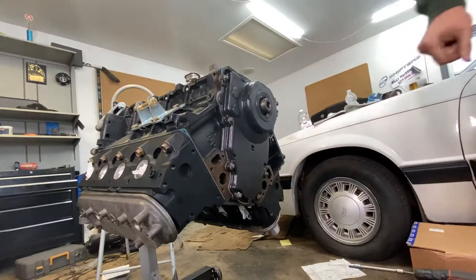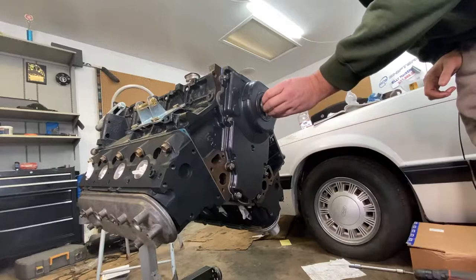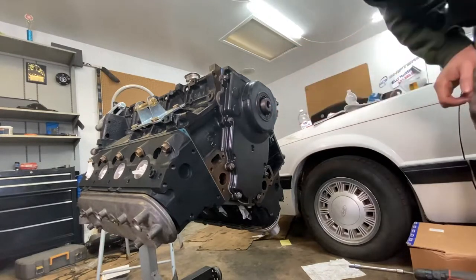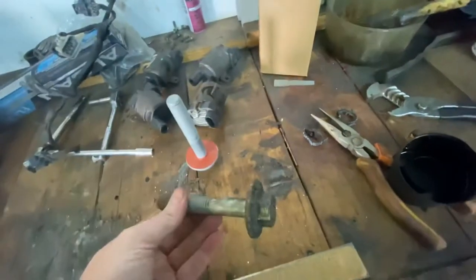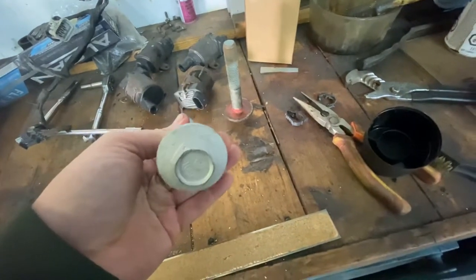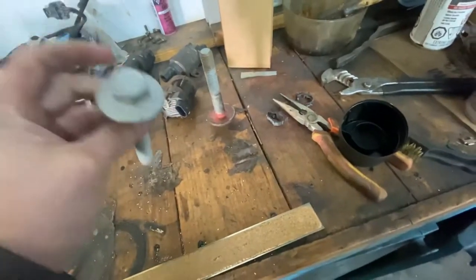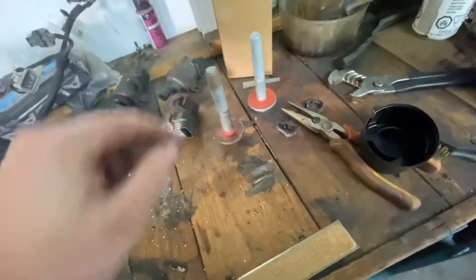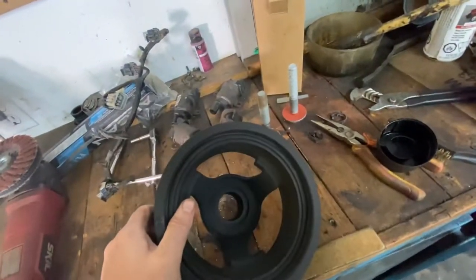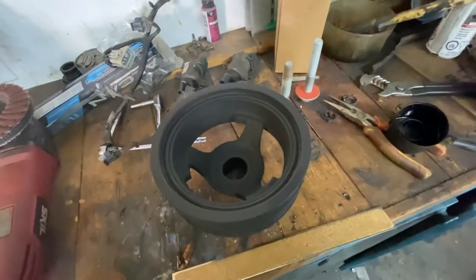So now that that's sitting in place, we're gonna throw the harmonic balancer on and that will make sure that this cover is centered where it's supposed to be. This is the harmonic balancer bolt that came out; this is the one that's going back in. They're only a few dollars so I recommend everybody picks them up. Apparently they stretch quite a bit — what's the sense of taking a chance of that breaking off? Here's the harmonic balancer stock, cleaned up, with a little light coat of paint just to make it look somewhat pretty.